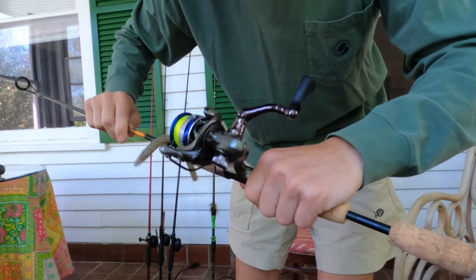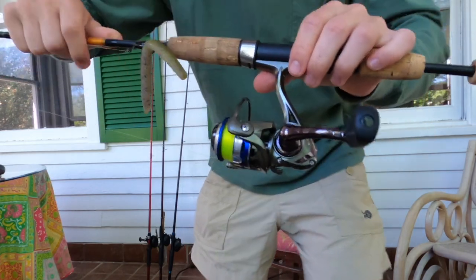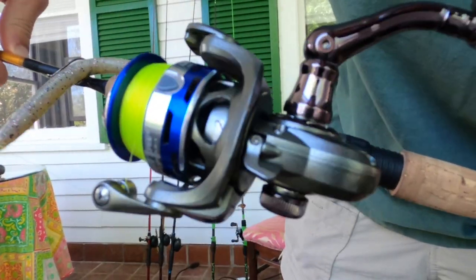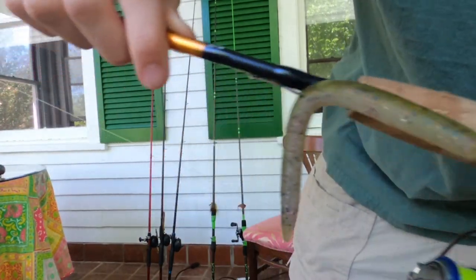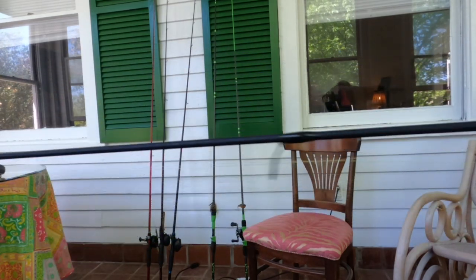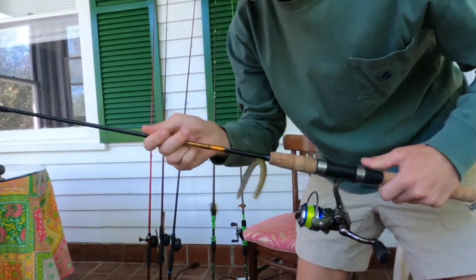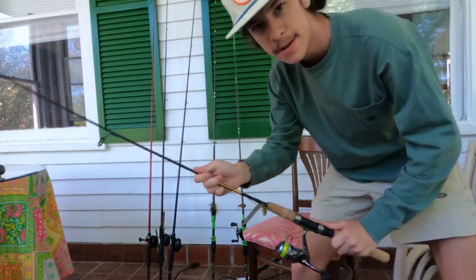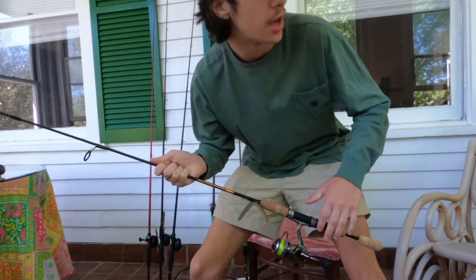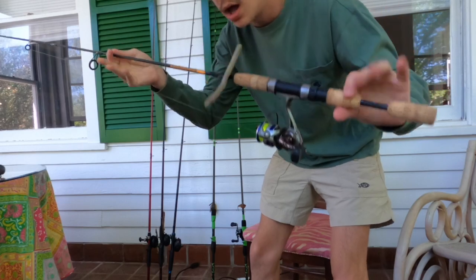On it we have a Lews Laser Speed Spool — I can't remember the exact size, but it's a 5.0:1 gear ratio. There's the reel, nice shiny blue. We've got about four to five pound Mr. Crappie line. This thing is stout but yet light — I've caught a five pound bass on it. Crazy good yet affordable rod.